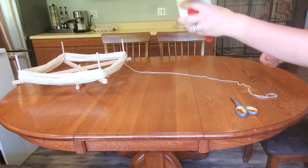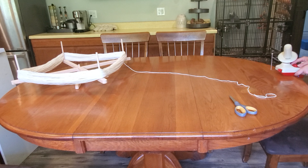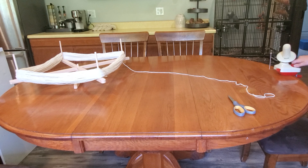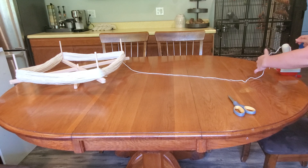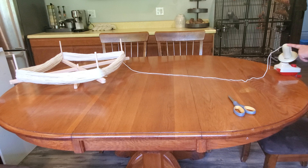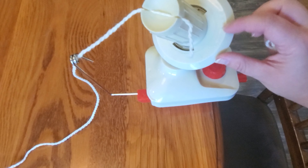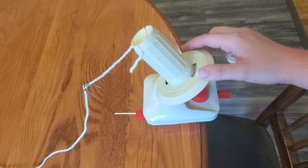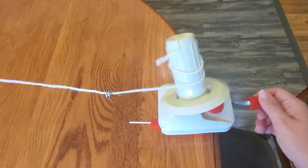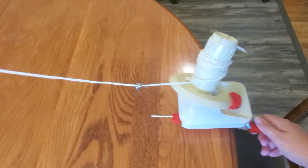Now I'm going to take my ball winder and clamp it down on the table. I'll make sure my yarn goes through the feeder and is hooked in. It has an arrow pointing clockwise that says 'fasten,' and the other direction counterclockwise says 'loose.' And I'm just going to start turning this — I'm not going to go a hundred miles per hour.